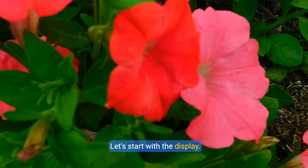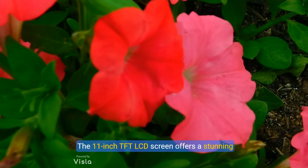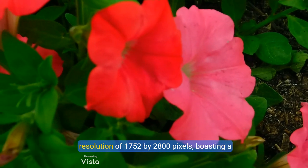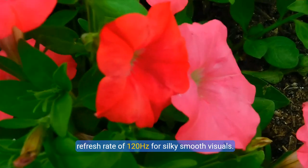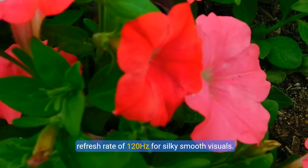Let's start with the display. The 11-inch TFT LCD screen offers a stunning resolution of 1752 by 2800 pixels, boasting a refresh rate of 120Hz for silky smooth visuals.